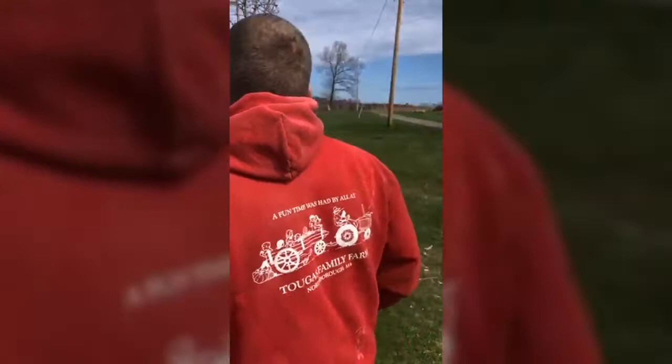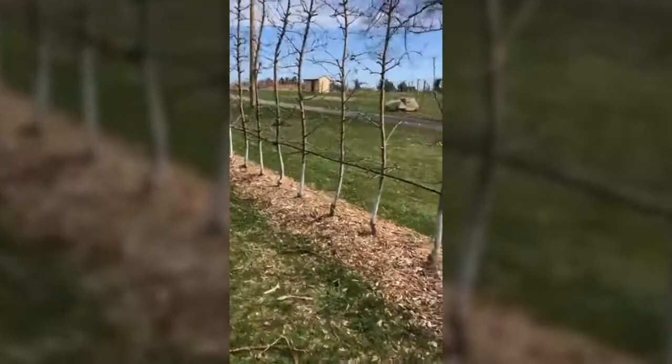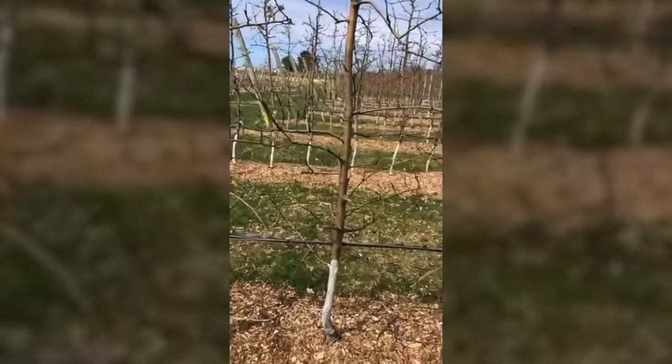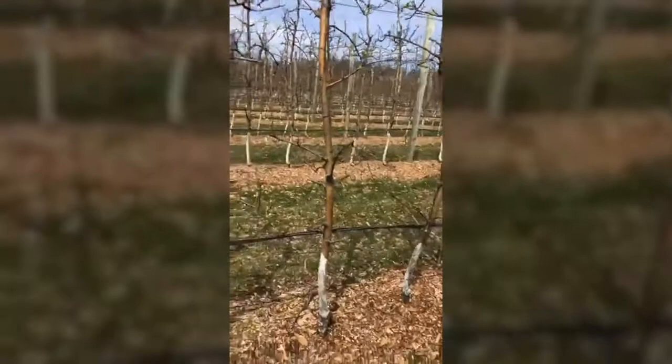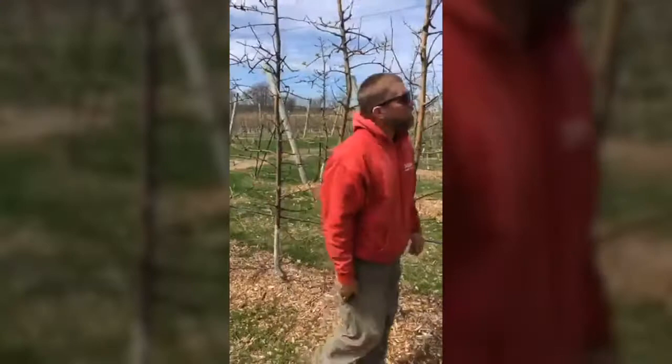You don't quite get the same density of branching with Evercrisp as you do with Honeycrisp. They were pruned pretty hard — those were branched trees, these were whips when we planted them. This block was over-cropped last year and I'm not seeing nearly as many fruit buds in here. Fair statement. We didn't hand thin adequately. And this is where you noticed that the Evercrisp were over-cropped — the flavor wasn't as good as it should be. That's right.